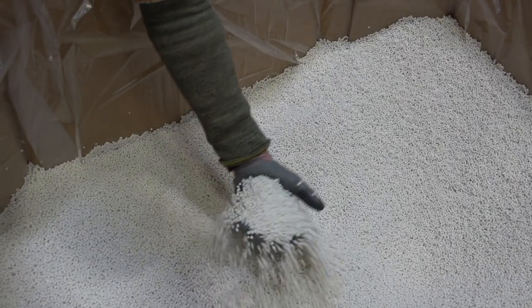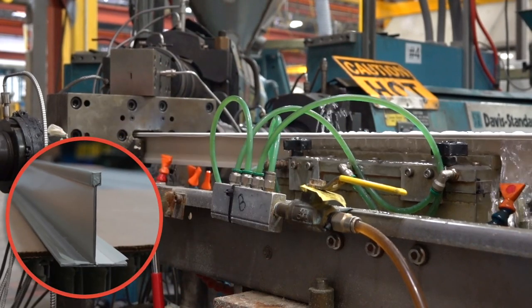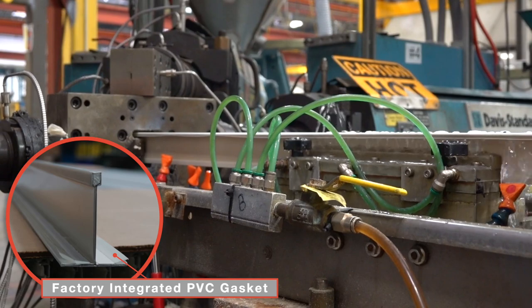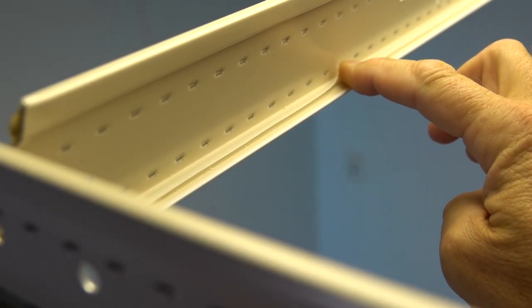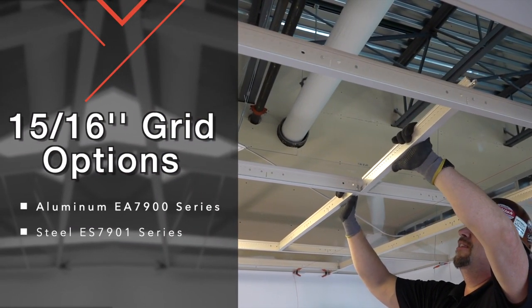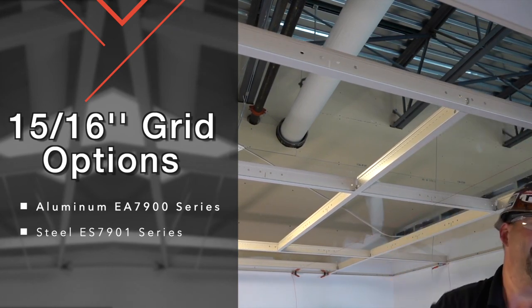Your solution is a patented co-extruded PVC gasket that is factory applied to Armstrong clean room grid systems. This gasket provides class 5 clean room performance by itself while your ceiling panel lays perfectly flat. 15/16ths clean room grid is all you need, available in all aluminum or hot dip galvanized steel.